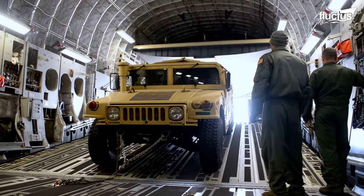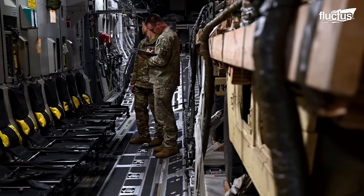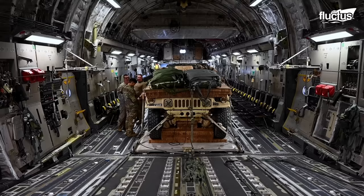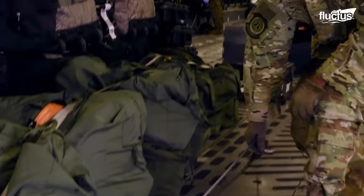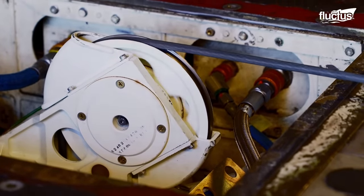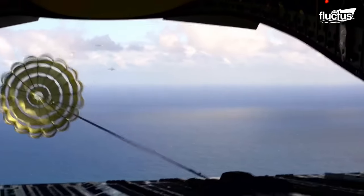When the cargo compartment is full and all the Humvees are in place, the door is closed until the aircraft reaches the drop location. Preparing the Humvees prior to an airdrop is a whole different story. The aircrew loads the vehicles onto heavy-duty pallets using tension cables, and each pallet is further attached with a parachute to ensure the supplies make it safely to the ground.